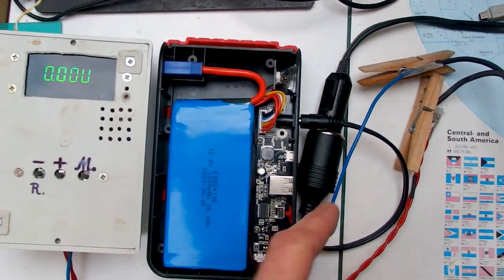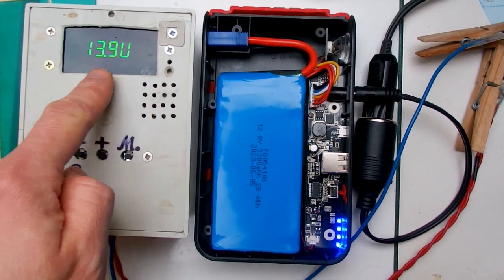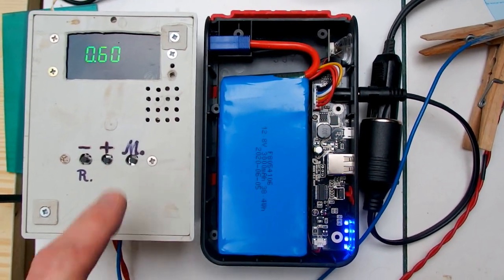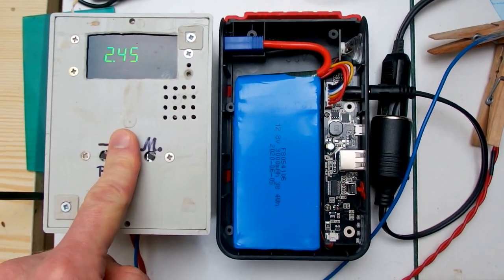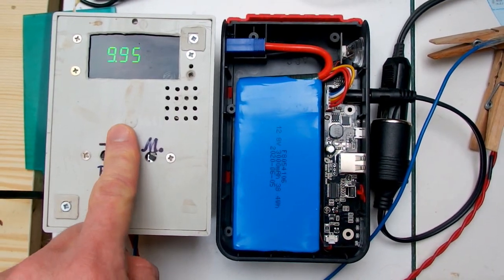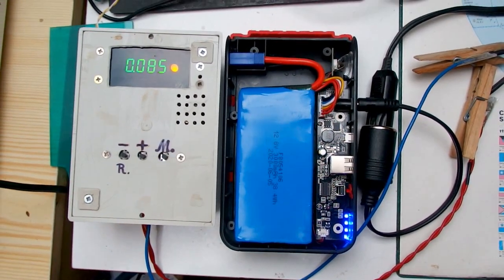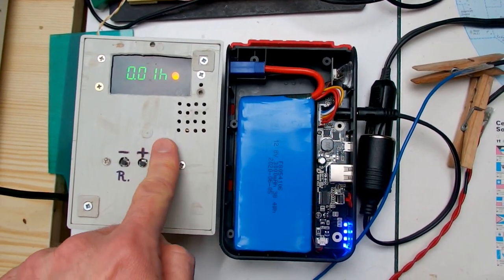Now it's connected to my battery analyzer via the cigarette lighter output. Let's press the button — now it's on. Here's the voltage, and let's discharge it at 0.2C, which is 0.6 amps for a 3000 milliamp hour battery, down to 10 volts, which is 2.5 volts per cell. I hope the protection will terminate it sooner if some cell reaches a lower voltage than the others. It's now set to 10 volts — and it's discharging. The milliwatt hours and milliamp hours are counting up.